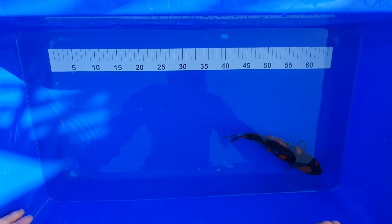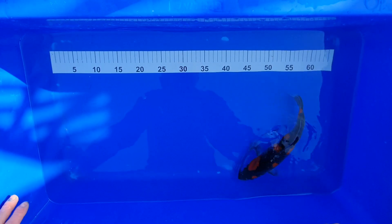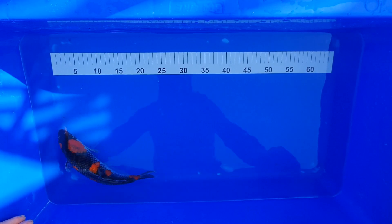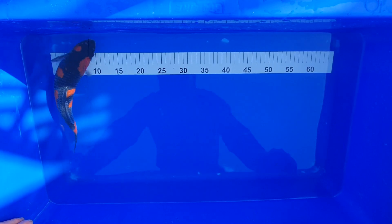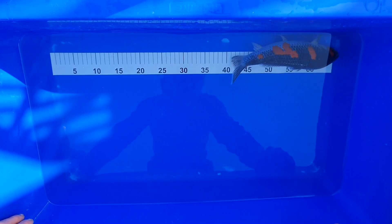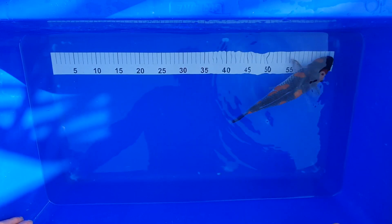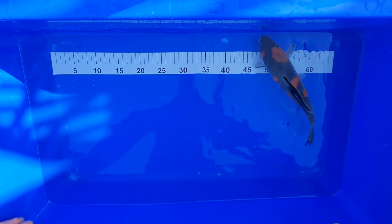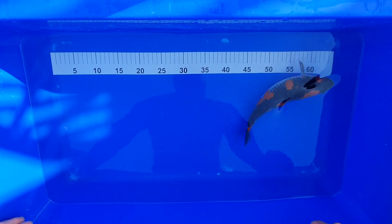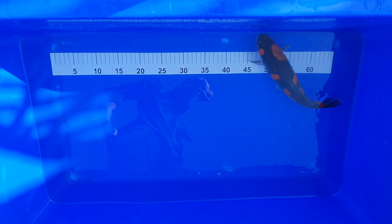Most of these koi come up and eat out of your hand — it's just the small Chagoi that's a bit wary, smaller size-wise and doesn't have a lot of confidence. But all these will come up and take food out of your hand, pretty much since day one. I find if you keep the water quality bang on and their appetites are strong, they don't worry too much about humans — they'll come up and take food from you.